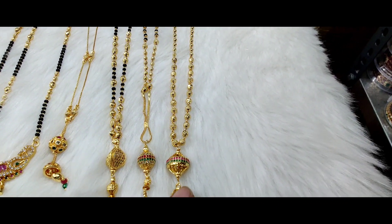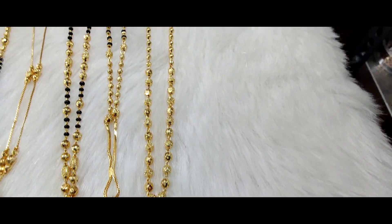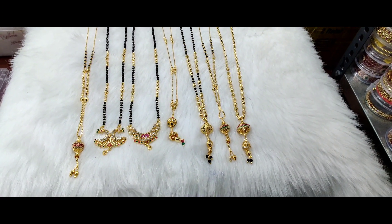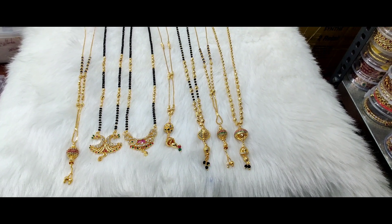This is a stone ball pattern, priced at Rs. 350 only. Shipping will be extra. Please do subscribe to our YouTube channel. Thank you for watching my videos.